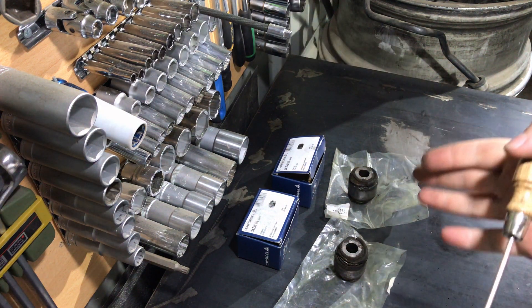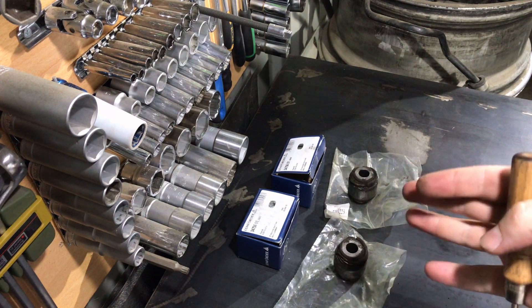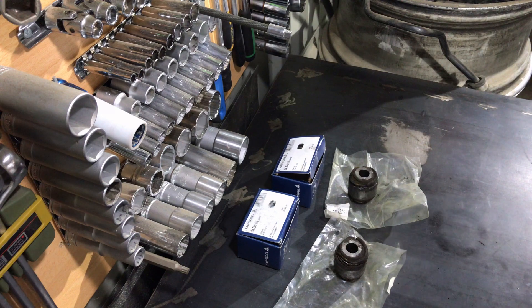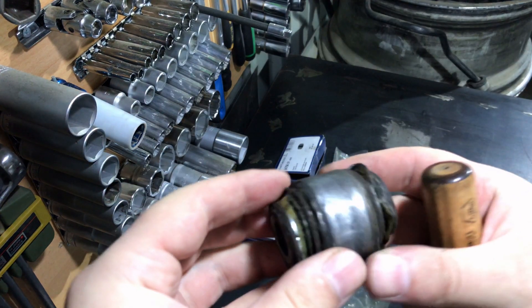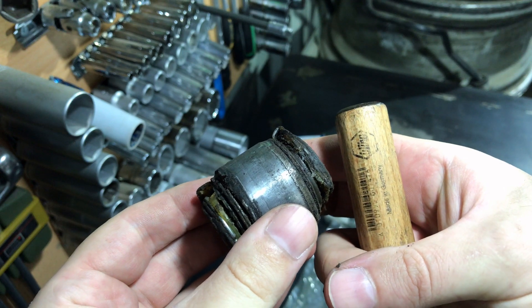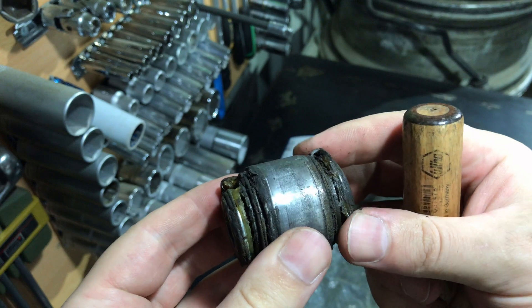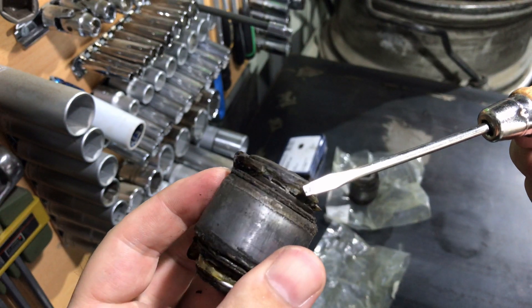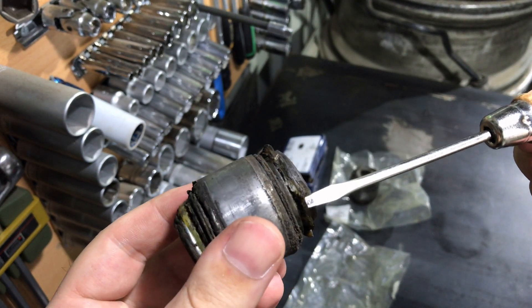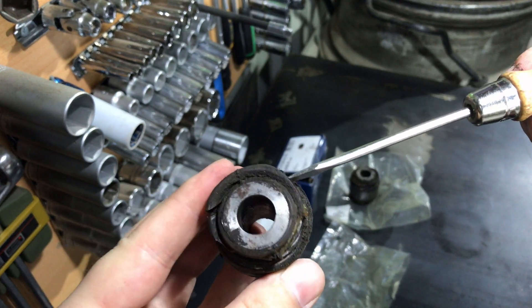Hello everyone. I finally changed the trailing arm bushings for the rear control arm on my W210. I had this job done at the dealer because my jack went wrong and safety comes first. The job is pretty straightforward but you need some special puller tools, as I already mentioned.